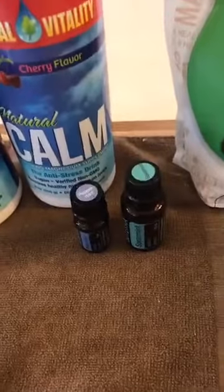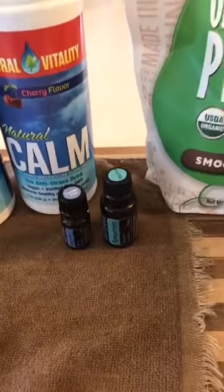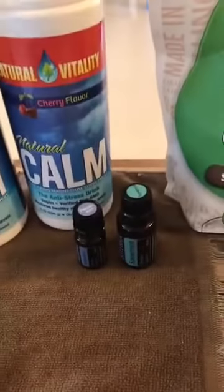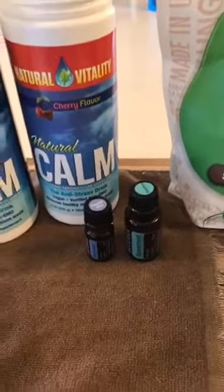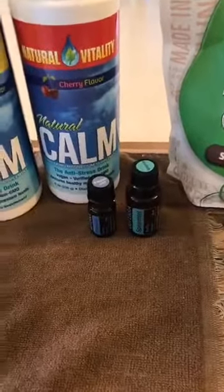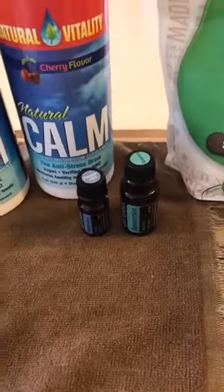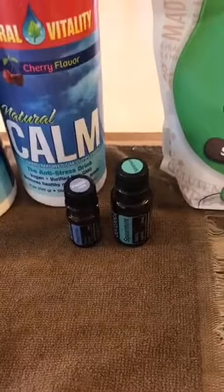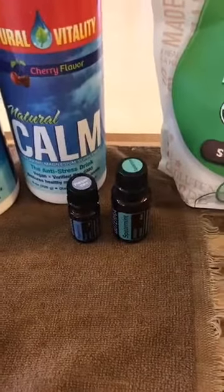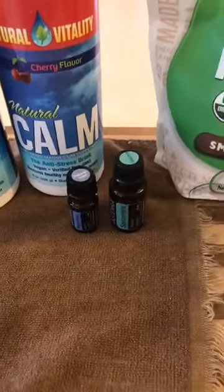Today we're going to focus on peppermint and spearmint because it's our BOGO, and remember it is some fun oils to be able to do lots of great things with — not only topically and aromatically, but also if you're having it in a warm drink, you're getting to diffuse it for yourself in your mug as you're taking a sip. It makes it really fun and yummy and refreshing and just uplifting.